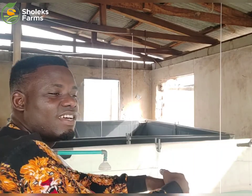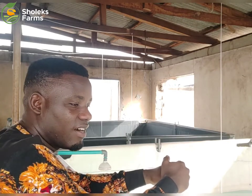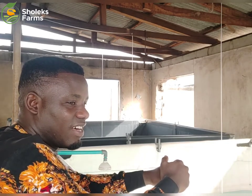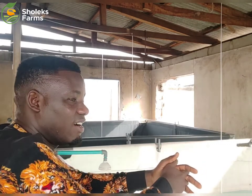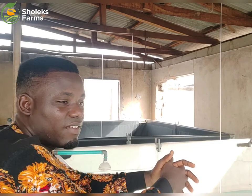I hope you are doing great. Welcome once again to another informative video from us here at Shodding Sparms. It's been a few days since we released a video like this. It was due to the fact that we have been selling fish recently, so that has kept us so busy over the week. But anyway, we thank God for the success.